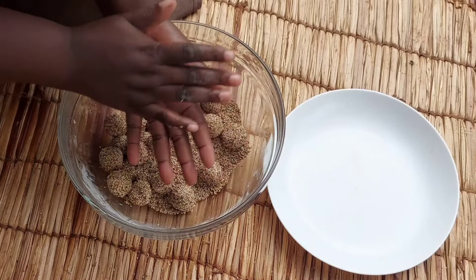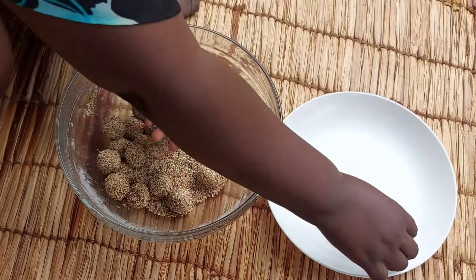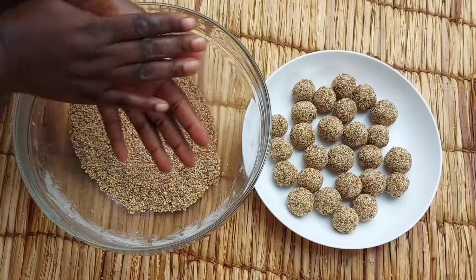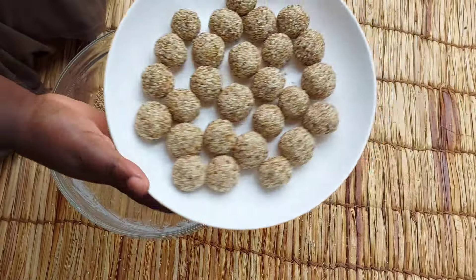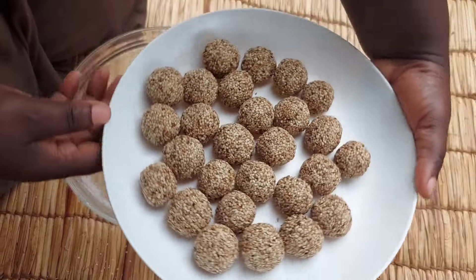I'll just be taking them one by one, rolling each a little to put it back in shape. There — just look at that!